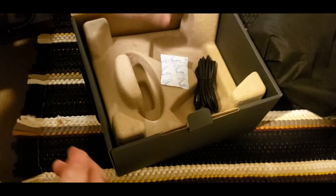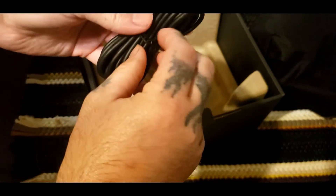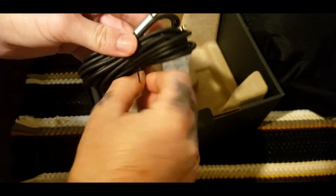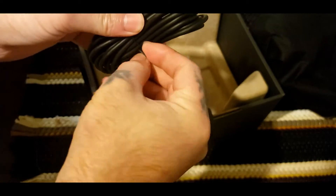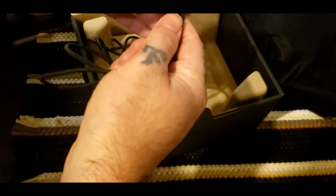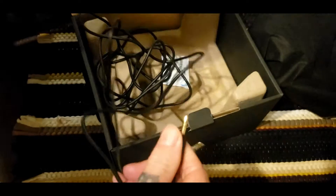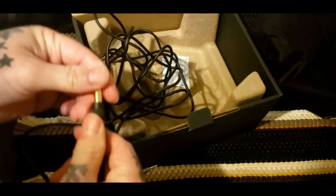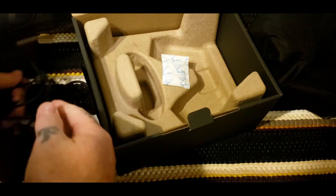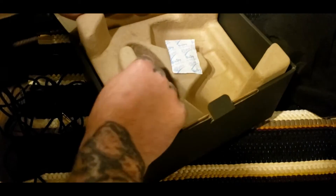Oh, I like it — it's got a case too. Let's save that for last and see what else comes in the box. There's a microphone cable and a headphone cable jack with adapter. Pretty cool, pretty cool indeed.